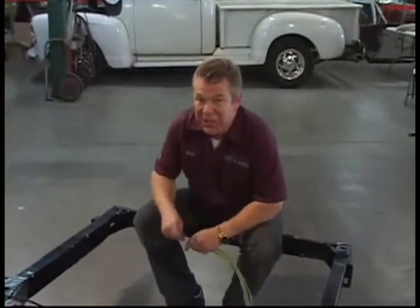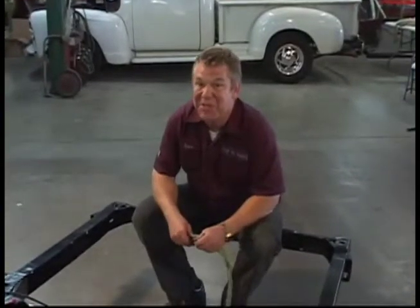If you like the look of this chassis, get a good look now — because the next time you see it, there'll be a 64 Impala on it.